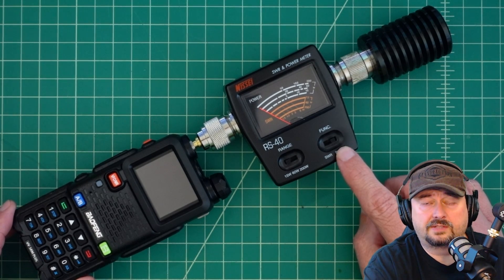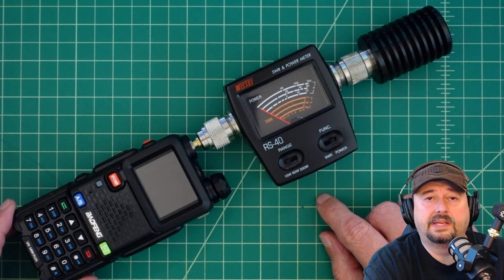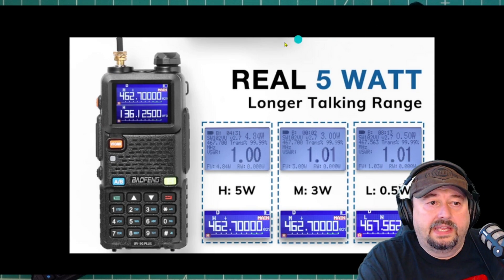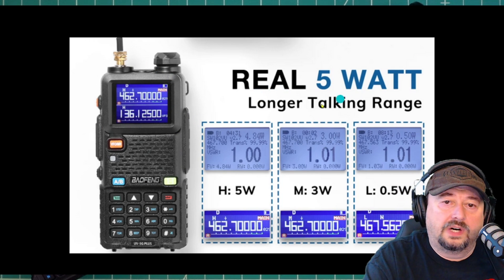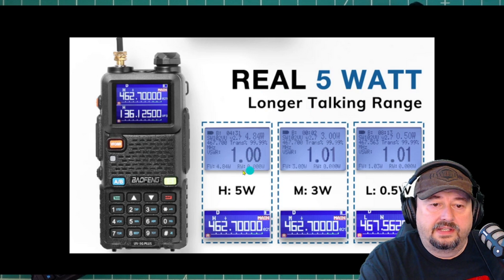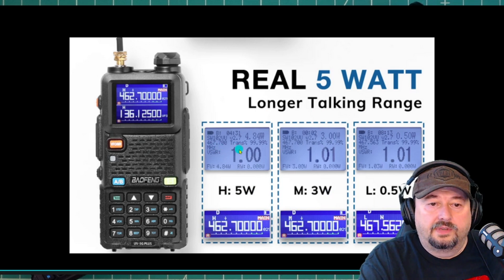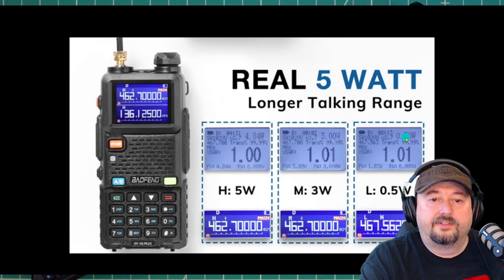Before we do the actual test, let's take a quick look at what the power ratings are as advertised from the manufacturer — Radio Oddity, or retailer I guess. Right off their advertisement web page you can see the radio and it says 'real 5 watt longer talking range.' High is 5 watts, medium is 3, and low is 0.5 watts. When you look closely, the actual figures shown are 4.84, 3.0, and 0.5. Let's see what the meter says.